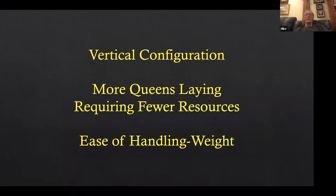Another reason I like nucleus configuration is more queens laying requiring fewer resources. My 10-frame box footprint has two queens laying, whereas a 10-frame Langstroth would have one queen. I can have one bottom board and one outer cover with either a bag or two little inner covers on top, and I can stack them up four or five high. They're cranking out brood all the time, and there are two of them in a footprint, not one. Also, the heaviest box you'll ever have is probably 25 pounds — it's not like handling hive bodies and supers full of honey.